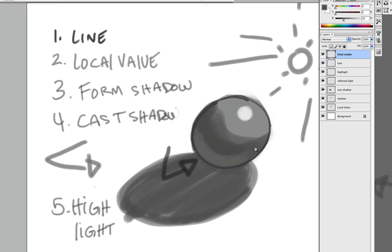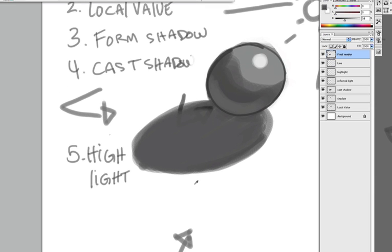Get your trusty eyedropper tool, pick up that color, make your brush bigger using the bracket tools, and just go over it to clean it up. If it's too far out, instead of using the eraser, just paint it out.